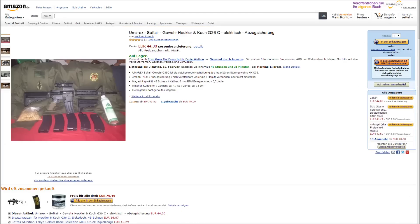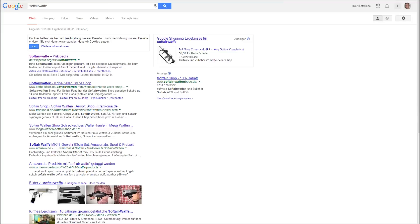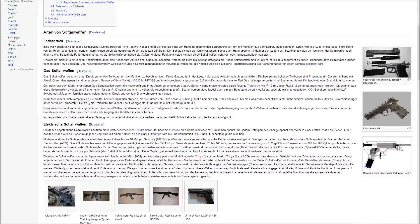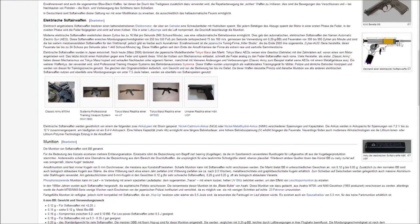The link to the product is already in the text field under the video. If you go there, you come directly to Amazon. If the link doesn't work, you can post that in the comments. If you click on the Google search 'Software-Waffe', then the first link is directly a link to Wikipedia, where you can find information on how, when, and where airsoft guns are allowed.